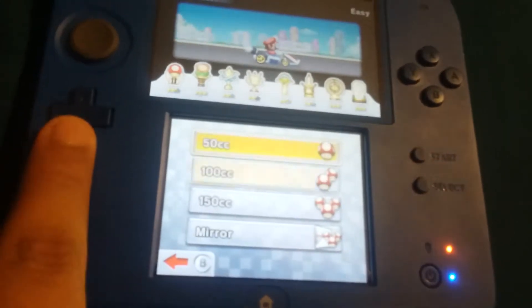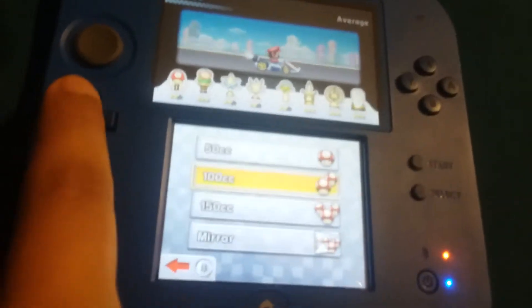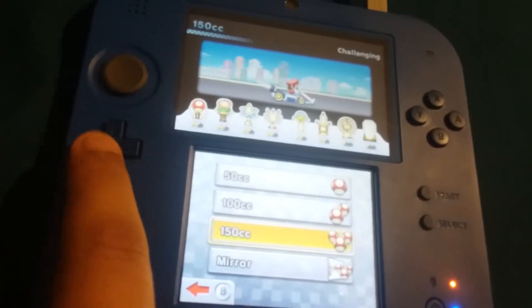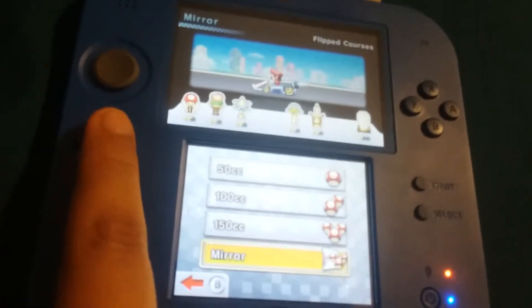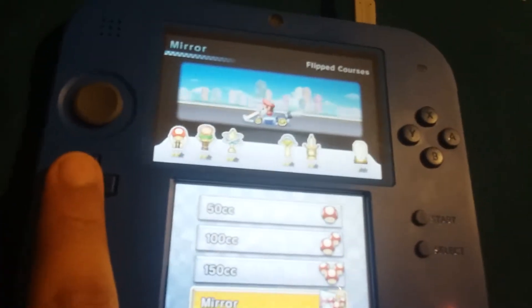We got 50cc, 100cc, and 150cc. These two are easy, but 150cc gets me mad all the time. Mario gets me mad. I only get two trophies and I'm done with the game, but I'm still gonna play this game because it's awesome.